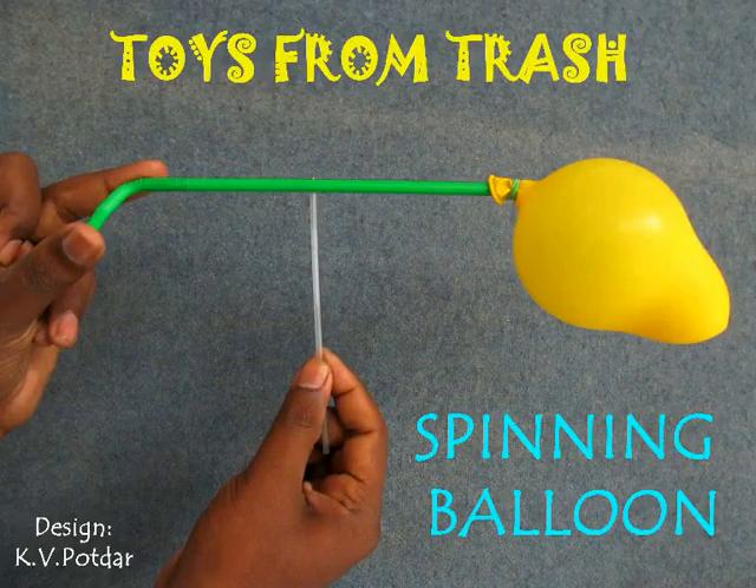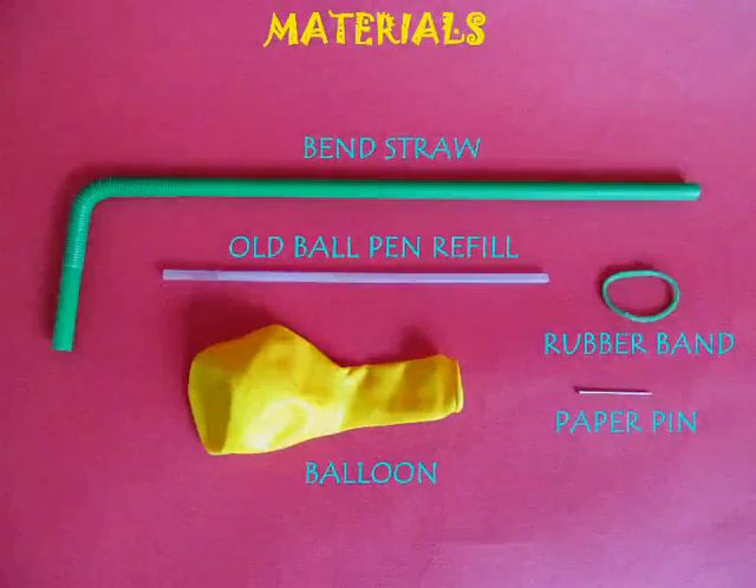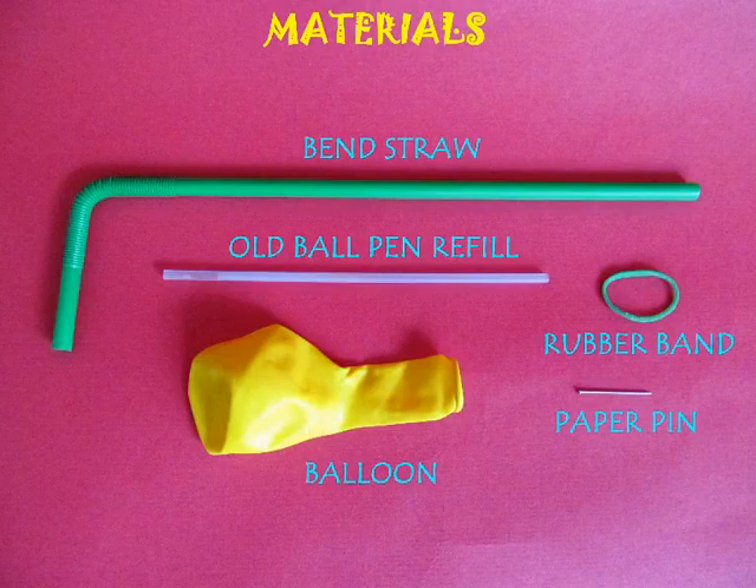The spinning balloon is a very exciting experiment. For this you need a bent straw, a ball pen refill, a balloon, a rubber band, and a pin.